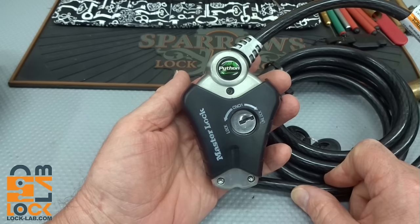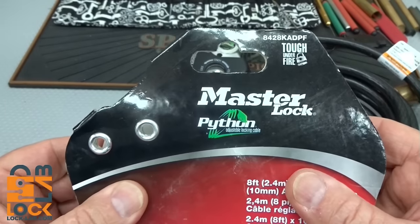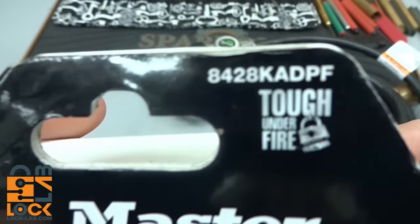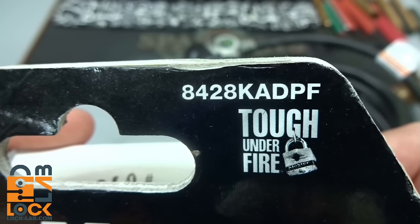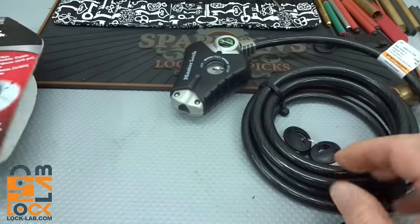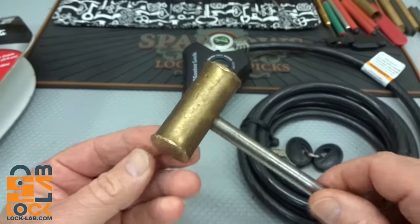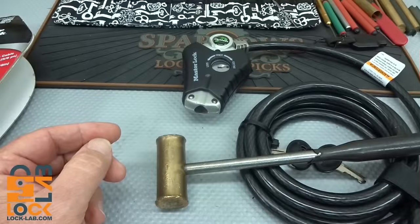So if you're looking for a self-unlocking bicycle lock or a self-unlocking equipment lock — to not secure stuff to your truck — this might be the perfect choice. Get yourself a Master Lock Python. There is the model number. Tough Under Fire, but maybe not so tough under a small brass tap hammer. Thanks for your time, guys. Stay safe, stay legal.